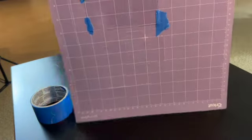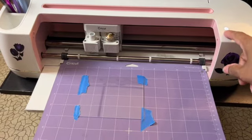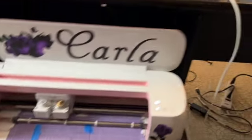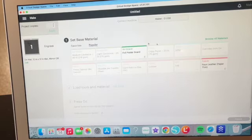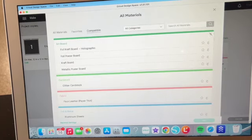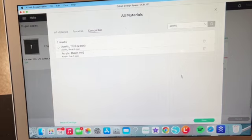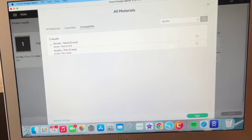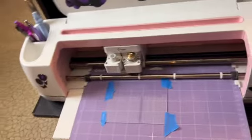Once it's taped down and secure, load the mat back into the machine. Go back up to Design Space and hit continue. Select the material: we're engraving on acrylic — I keep calling it plexiglass but it's technically acrylic — at two millimeters thickness, which is the thickest you can use on the Cricut. Hit done, then come back to the machine and watch it work.